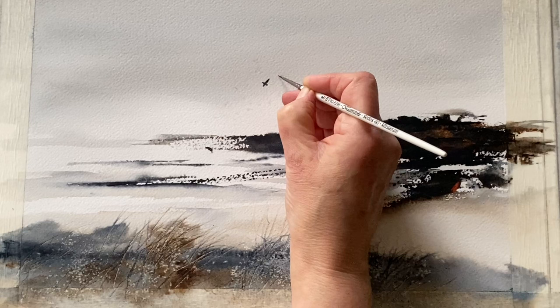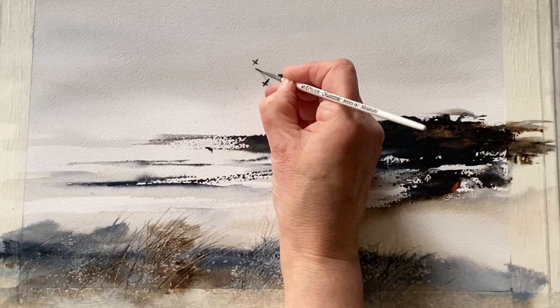I'm going to now paint in my flock of birds using a small detail brush. This one's by ProArt from their Master Stroke Series 60 Miniature Brushes.